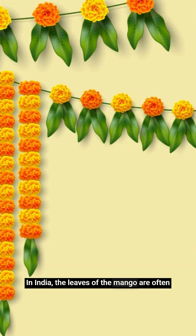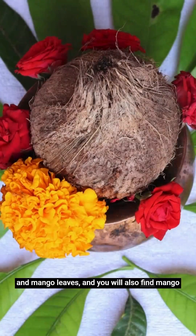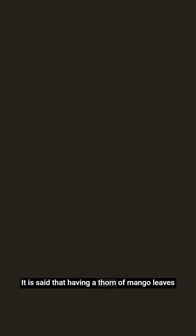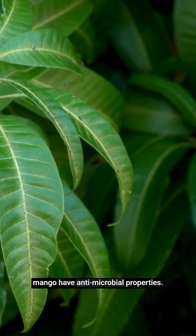In India, the leaves of the mango are often used as torans to decorate thresholds and doors during festivals and weddings. The auspicious kalash that is found in nearly every Hindu function is topped with a coconut and mango leaves. You will also find mango leaves used in other forms of decoration. It is said that having a toran of mango leaves at the door is an effective way of keeping out dust, as the leaves act as dust collectors. It is also said that the leaves of the mango have anti-microbial properties.